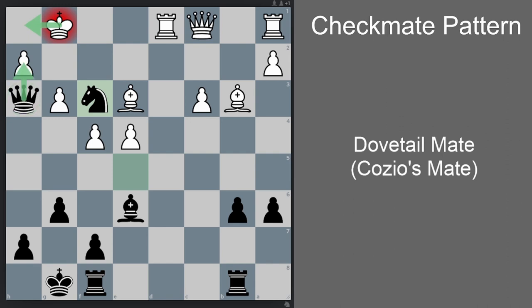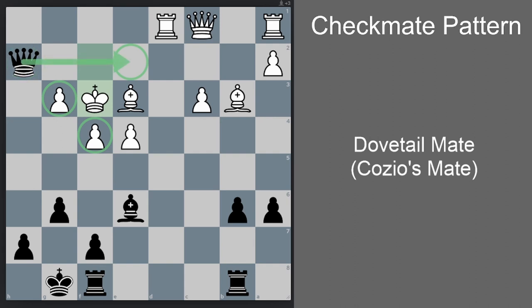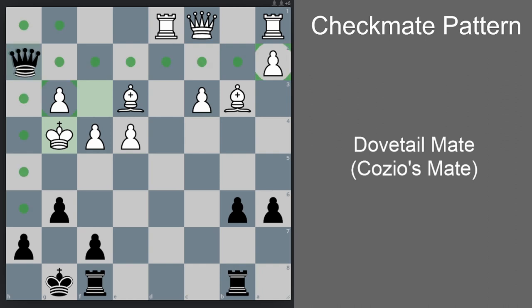Now queen h2 check. If king f1, then bishop h3 is checkmate. So king-takes-knight is probably best, but now there's a Cossio's Mate pattern. We already have two pawns forming a diagonal mating net around the white king. The g2 square is not protected so we can't checkmate from there, but h5 is protected — so we can checkmate from h5 if we can get the white king to g4. We sacrifice the bishop — bishop g4 check. Only one legal move: king-takes-g4. Now queen h5 is checkmate — the usual Dovetail Mate pattern.